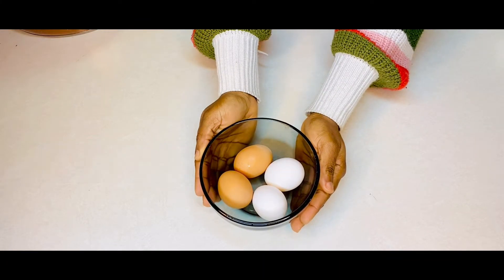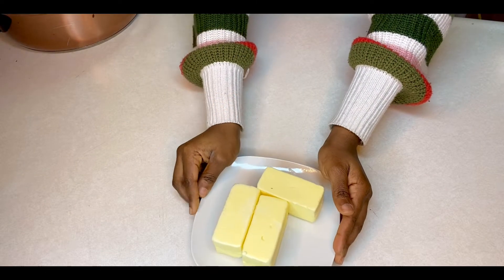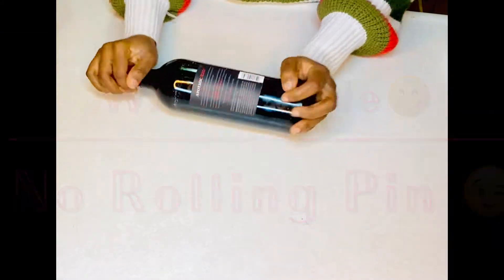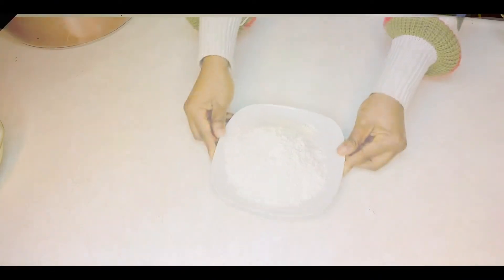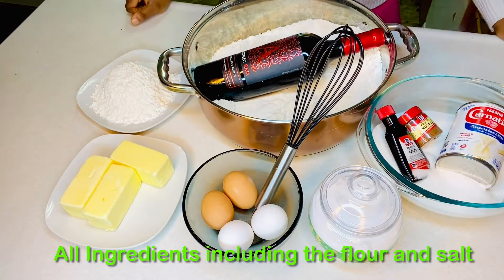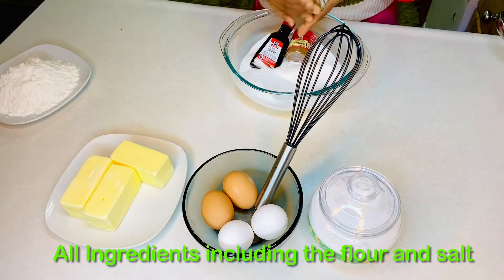The ingredients we have: some eggs — I'm using four eggs — some butter, you can also use margarine if you want. Next we have evaporated milk, nutmeg, and vanilla flavor. And the next one we have a wine bottle. We have the rolling pin — well, we have some baking powder, some flour to spray. Those are all the ingredients. We're using the wine bottle because we don't have a rolling pin, so we're using that as a substitute.